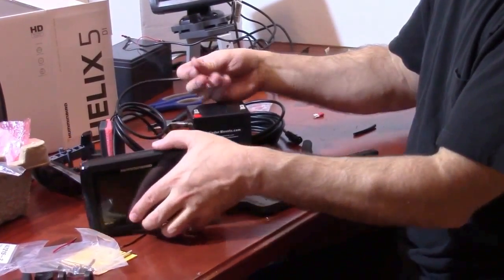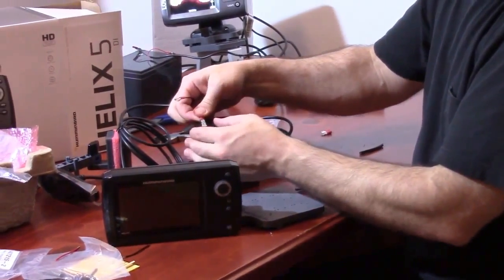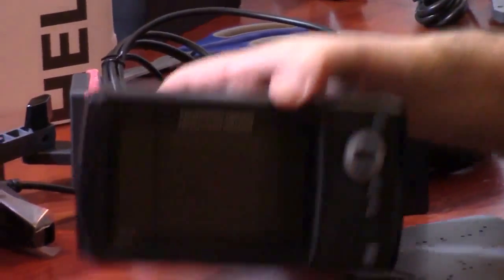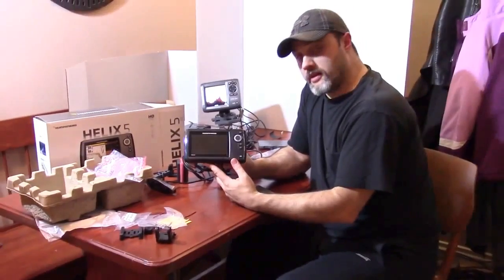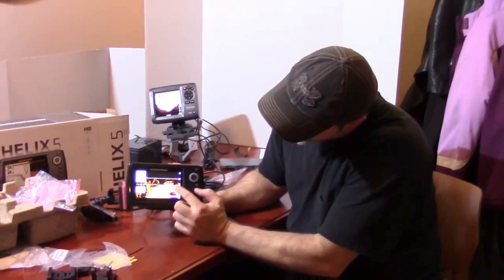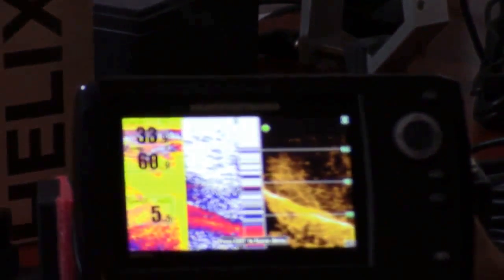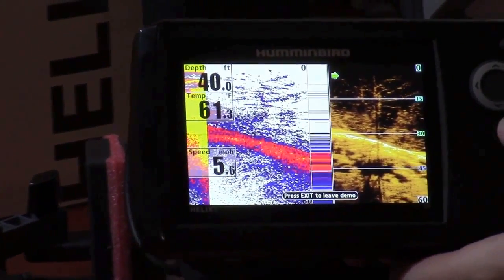We'll connect it up to power — take your red to your red terminal, or your positive terminal. And here we have the Humminbird Helix 5. We're going to power that up and see what that looks like. Here you can see a demo happening right now of the actual down scan imaging.